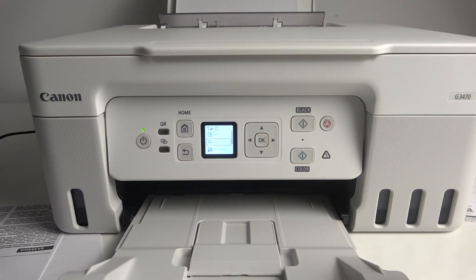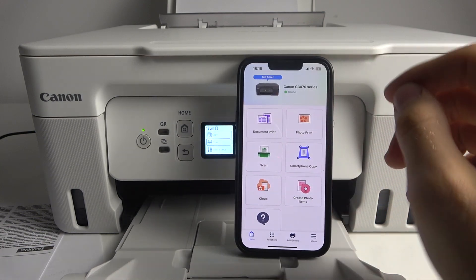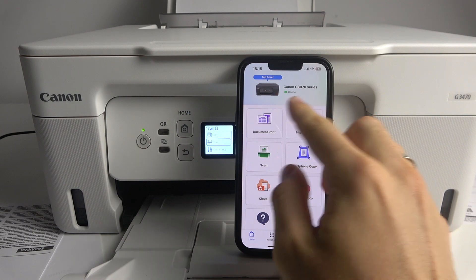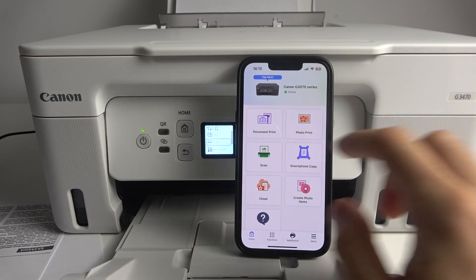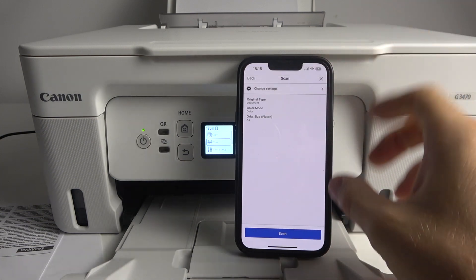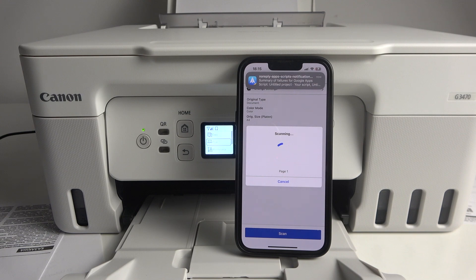But if you wanna do it using a mobile application on your smartphone — Android or iPhone — just open the application and first check if you're connected to the printer. Then just click scan, choose settings, and click scan again. Then wait a while.